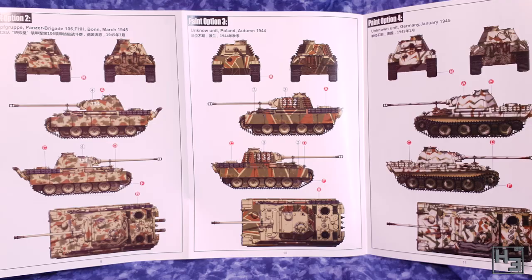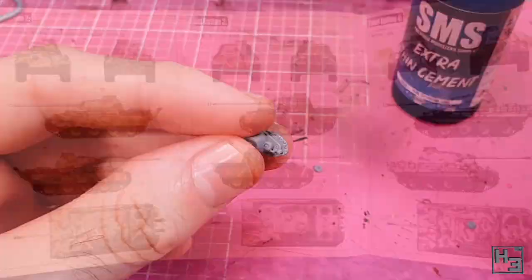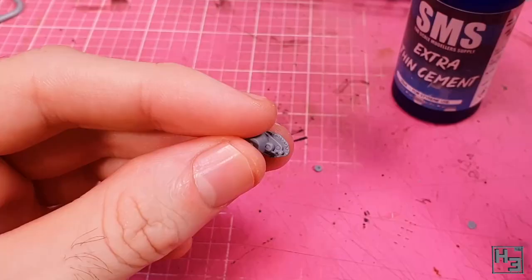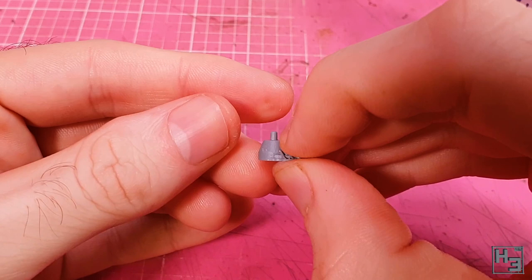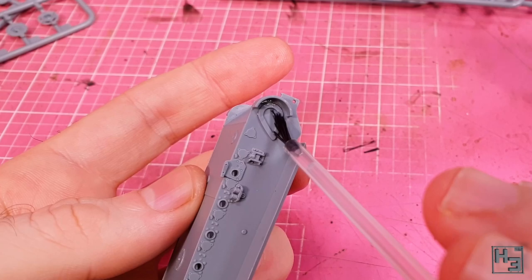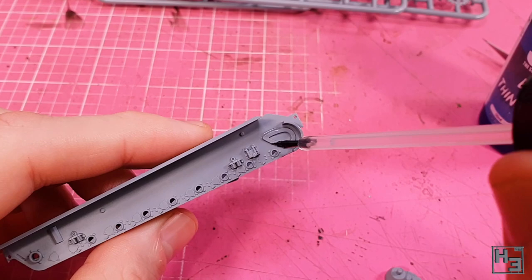Let's glue some bits of plastic together. I start with what I guess is the outer portion of the final drives — a little wheel goes into place here. I glue it onto the side of the hull but I think I put the wrong assemblies on the wrong side. I couldn't quite tell them apart. The reason I think this is because the wheels just got in the way when I added the tracks later on. So I do suggest being careful here — Herbert makes the mistakes so you don't have to.